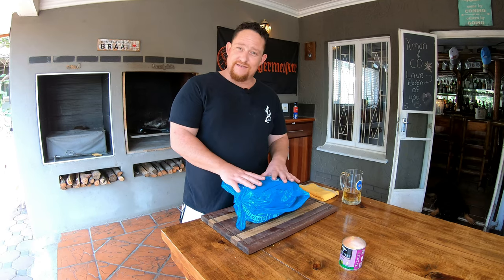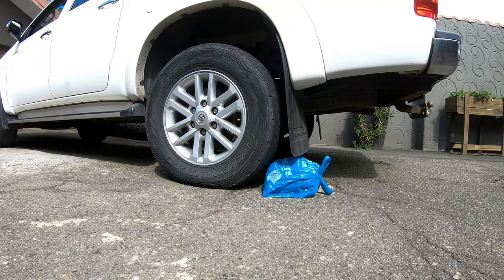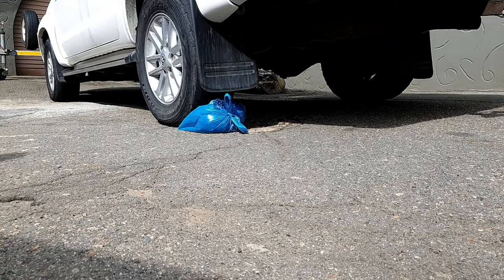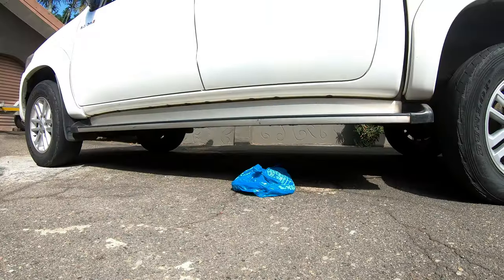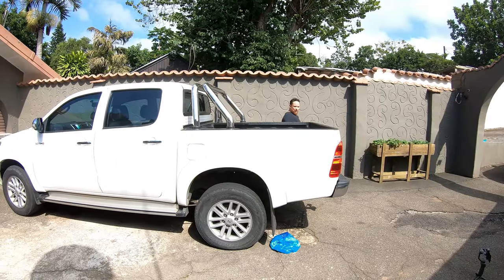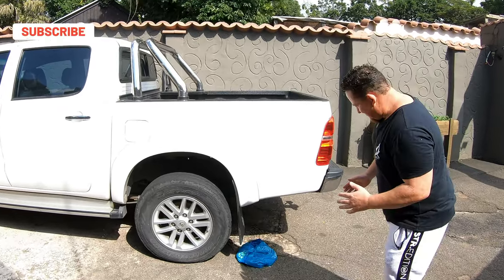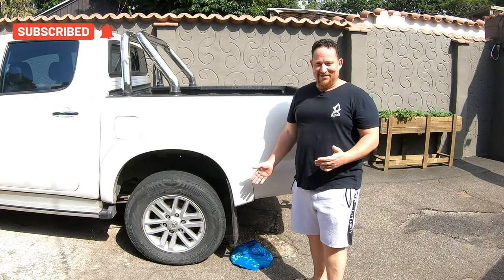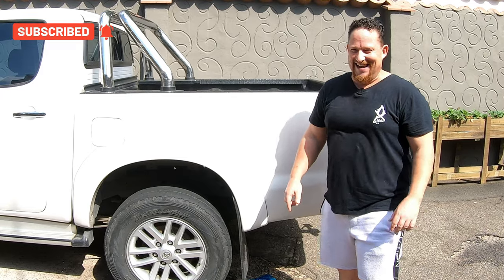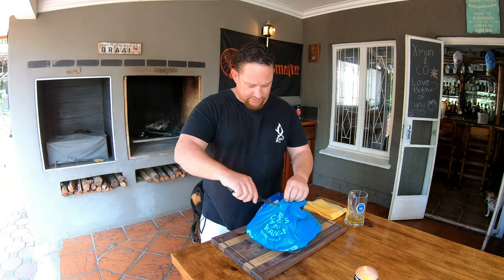Ready, set, go! Now that our wop wop is ready to be wopped, we're going to go to our vehicle and wop wop this bread. That's a wop wop, guys — I could hear it! Let's go check it out.